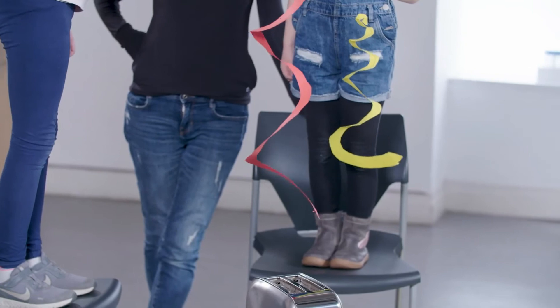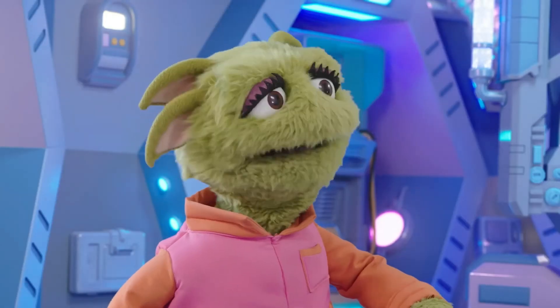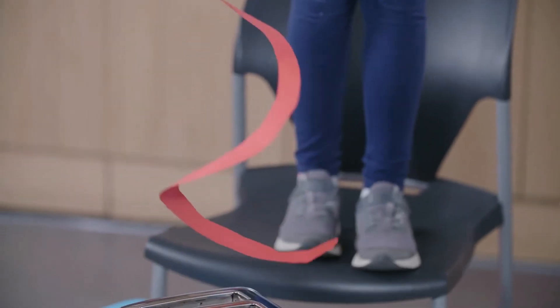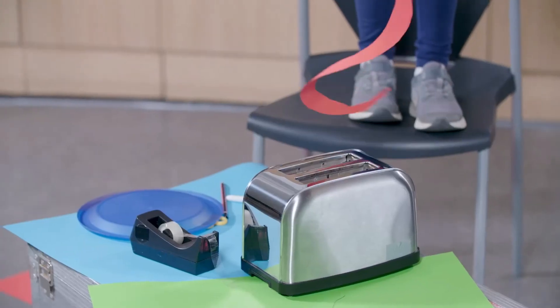It's spinning! Our snake is spinning. The hot air is rising from the toaster, pushing against the snake and making it spin and dance. This is fun!